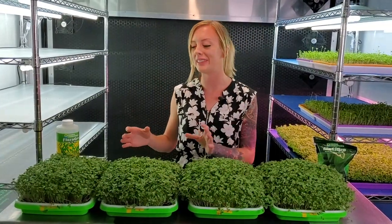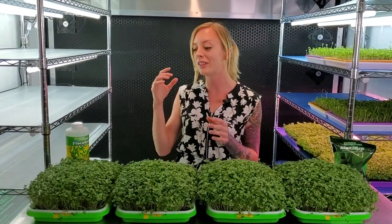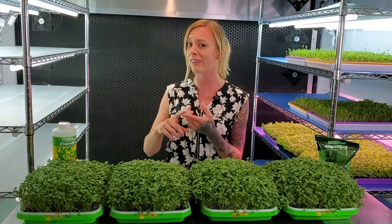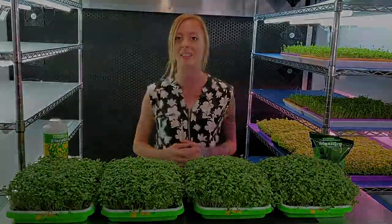What we need to do now is harvest all four of these trays so we can take a closer look at what's going on underneath, and also do the flavor test and weigh them. I'll see you guys here in a moment whenever we're done harvesting.